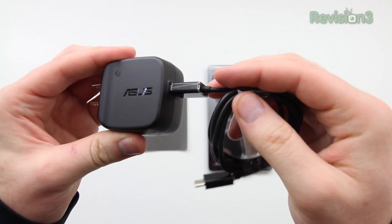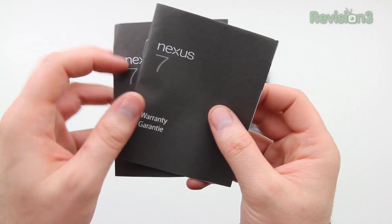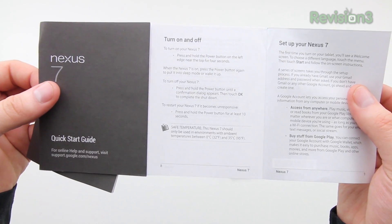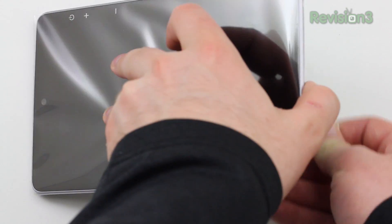Here's what it looks like when it's assembled. Next we've got the paperwork — you've just got a little bit of warranty information followed by a quick start guide that you likely won't need to read, as this is fairly straightforward to get up and running.